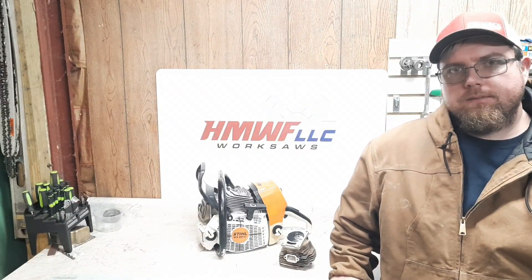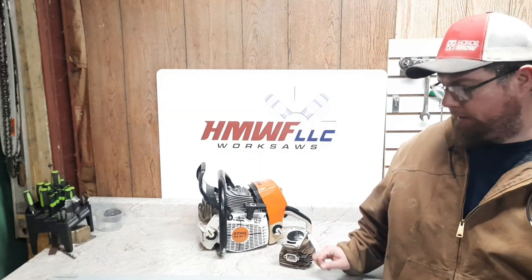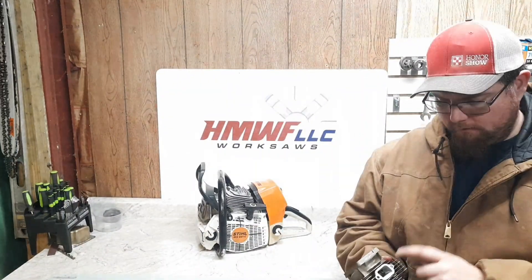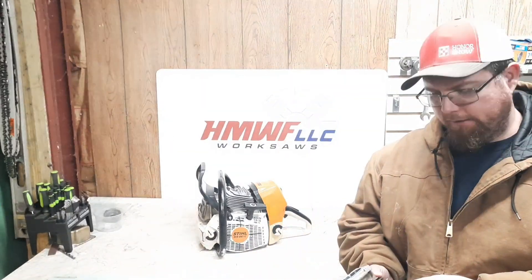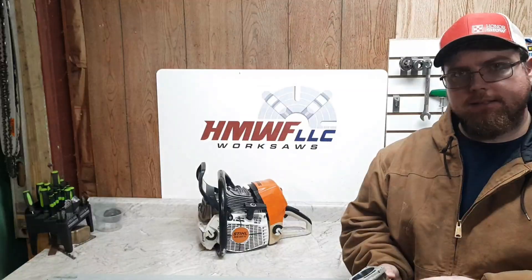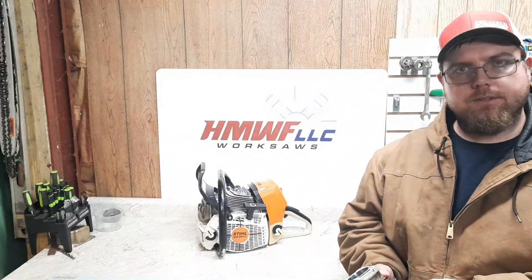Welcome back everyone, Dyno Joe here. I just finished up repairing the 661 cylinder. This one came off a parts saw — the cylinder was good, the bore was good, I ported it up, dyno tested it, made good power. But I wasn't going to let it out with the messed up bolt hole, so I decided I might as well take the time to fix it right. In this video I'll show you how I did it.